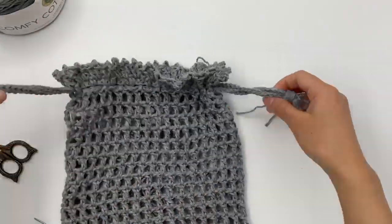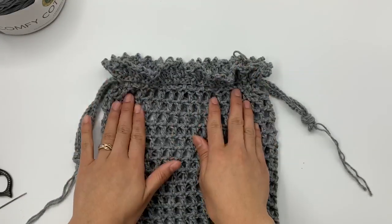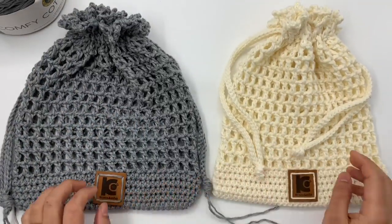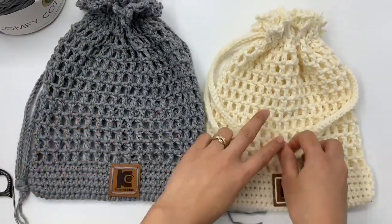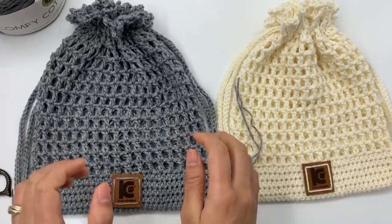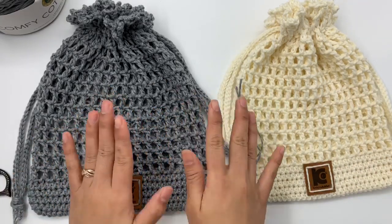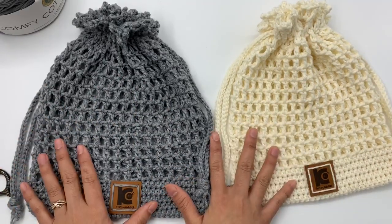Now I have my drawstring netted pouch — look at that! I love it, it's beautiful. I hope you enjoyed making this project. If you did, please give this video a thumbs up and subscribe to my channel. If you want to share the video with your friends, I would really appreciate that — it helps me out a lot. Thank you so much for watching. I'll see you in the next video. Bye-bye!